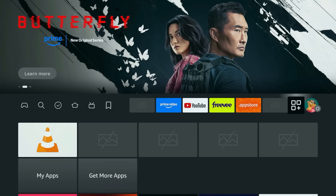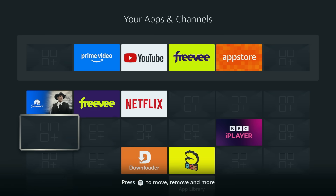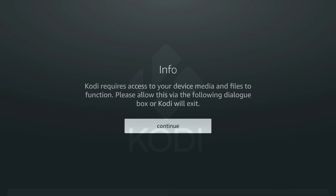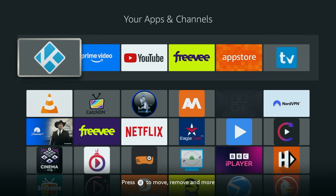If, after you've cleared a lot of files, you notice some temporary glitches — like app icons not showing up correctly — there's a simple fix. Just open up any app. This gives the system a kick to remind it to refresh everything, and all your app icons should go back to normal. If not, unplug your Fire Stick for 30 seconds and plug it back in for a complete power cycle. You just freed up some valuable real estate on your Fire Stick, making room for new apps, new shows, and a smoother streaming experience.